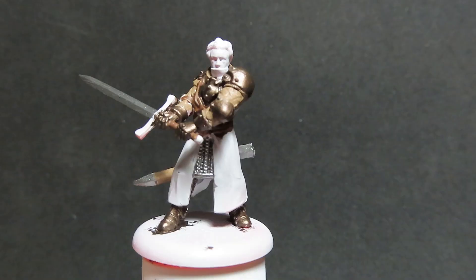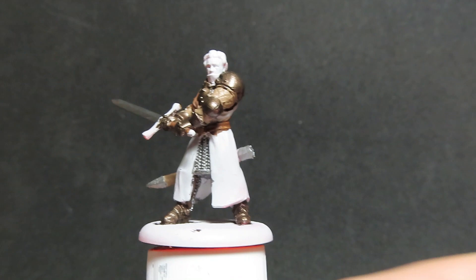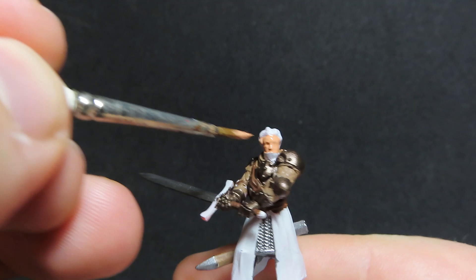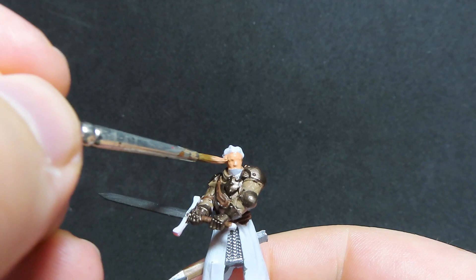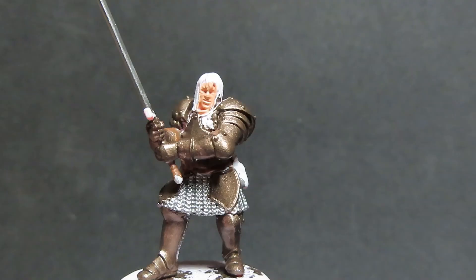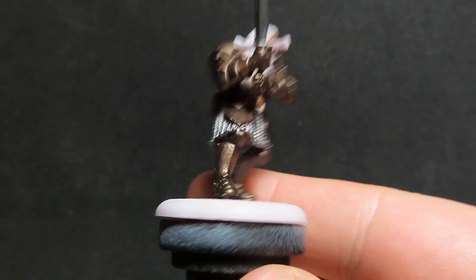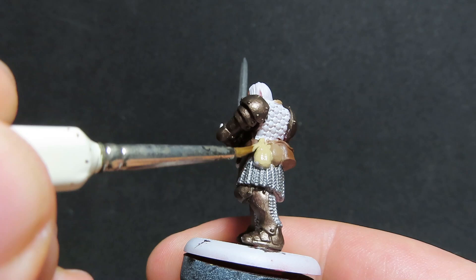Then once we have that complete, we're going to come in with some Barbarian Flesh, and we're going to be using the Barbarian Flesh to paint up all the faces on our miniatures. This is the only area that we have exposed on these Mountain Men — they don't have any arms, feet, or legs uncovered; it's just the faces. So this is going to be a relatively simple step. I'm being pretty rough here with the faces, just really blobbing it on. Now with all the faces painted up, we're going to come in with khaki — this step is just for the guys that have all the bags on them. It's a nice quick step to vary up all those different browns, but this step is totally up to you.